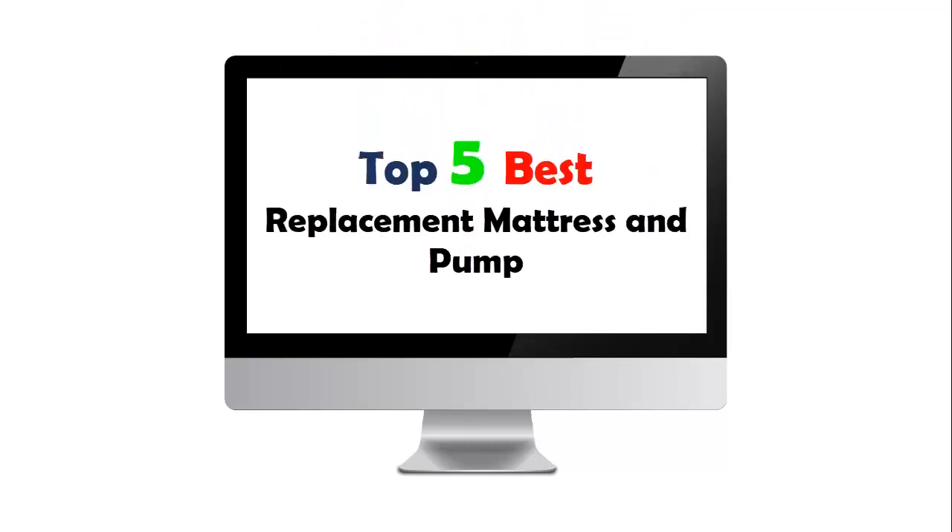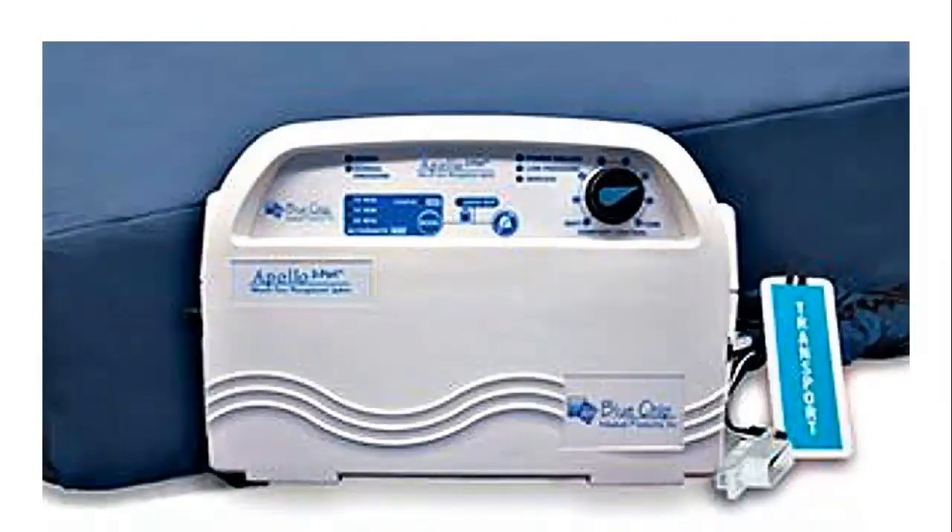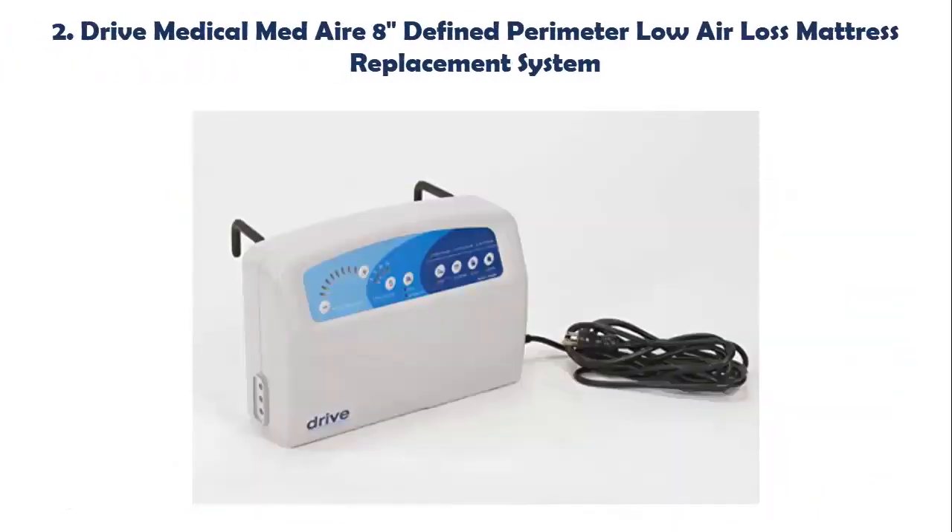Top 5 Best Replacement Mattress and Pump. Our list at number 1: Apollo 3 Port Replacement Pump Model 4601. This helps to redistribute pressure well below 32 mmHg. Variable cycle time: 10, 15, and 20 minutes. Control dial adjusts mattress from soft to firm for patient comfort. Normal pressure alert indicates the system is operating correctly. Low pressure alert indicates output needs to be increased for heavier patients or accidental disconnection of hoses.